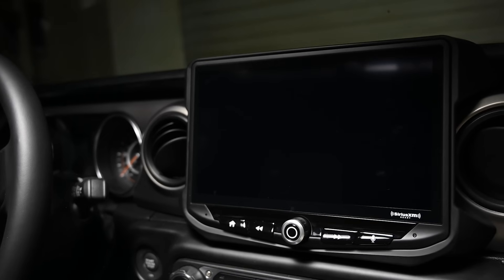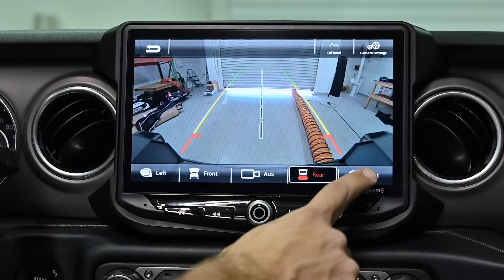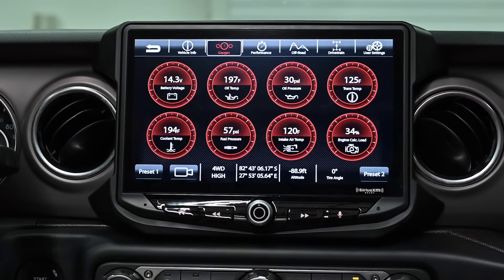Today we're going to be working in this 2020 Jeep Wrangler. After we're done the installation, the driving experience is going to be completely upgraded. It's going to have a 10-inch screen, video from up to five additional cameras, a vehicle information app, and an upgraded sound system.